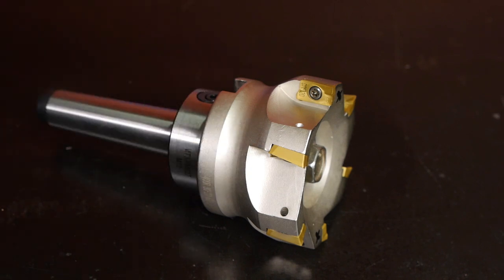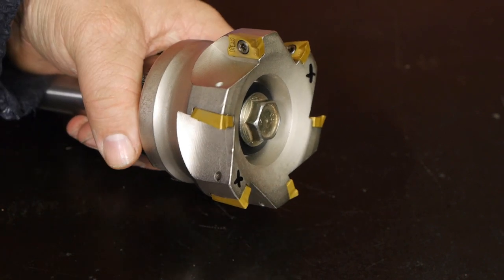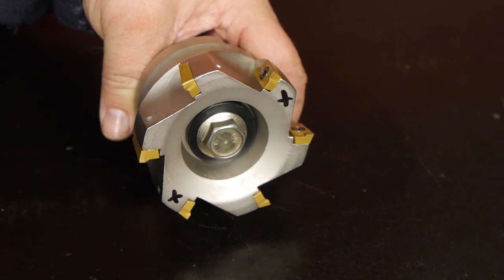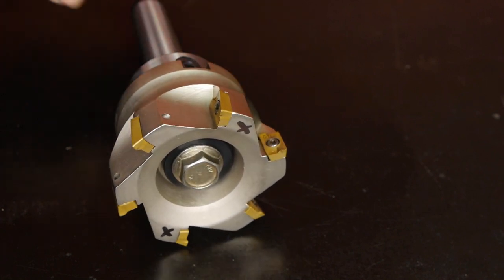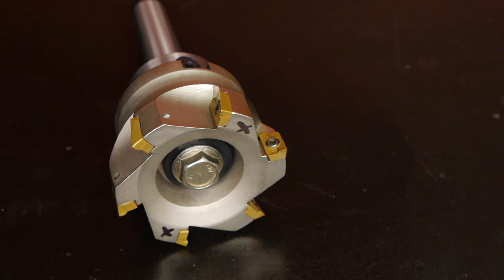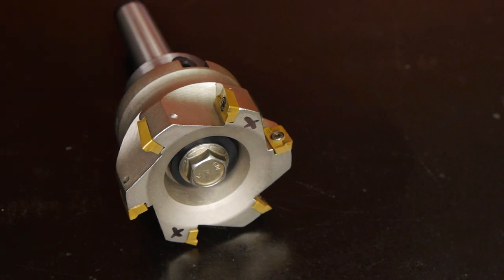After I couldn't get it any tighter, I used my Crescent wrench and turned the screw another 10 degrees or so. Then I took the facemill and held it against the light and found air gaps behind this and that insert. I think that's a serious problem — it will probably increase the chance of an insert breaking, and it might also affect the height of the inserts so they might not all be running on the same plane. But I will test this mill and hopefully the effect won't be noticeable.